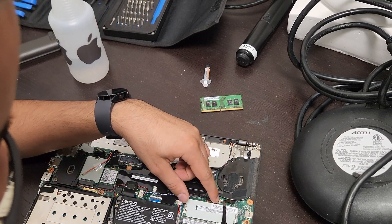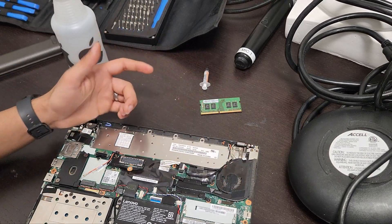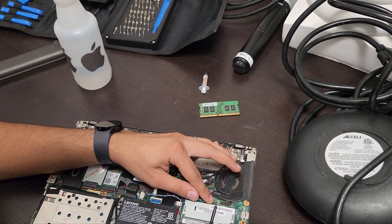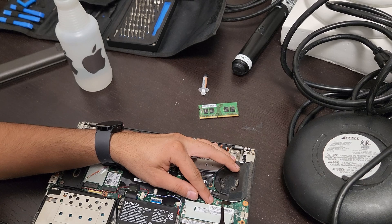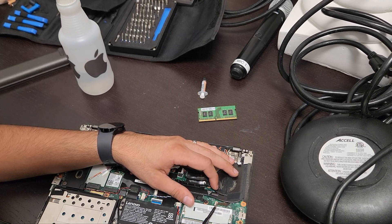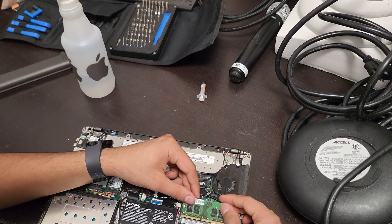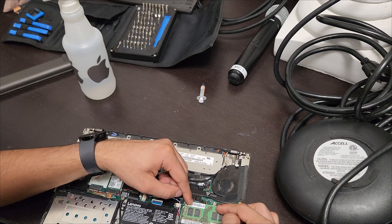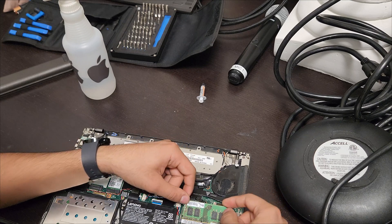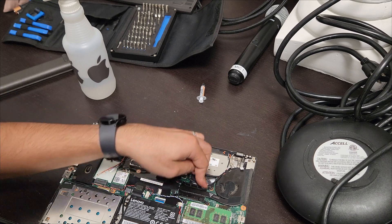It doesn't go in very far — just hold it and push the little tab down. There are two white lines visible; once you put it in and push the tab back, you'll only see one line — the other is covered. Removing the memory is very helpful here. To reinstall memory, slide it in and push it down until it clicks.